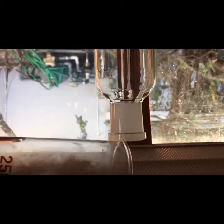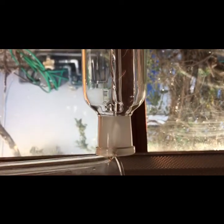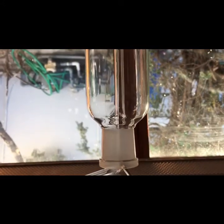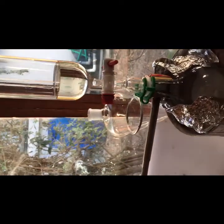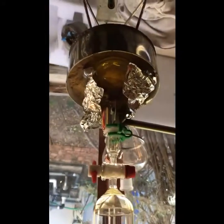Load your dropping funnel with 98% sulfuric acid and drip it slowly into the potassium nitrate. That is what the setup looks like — there is the sulfuric acid reacting with the potassium nitrate. I've covered everything with tinfoil so the light does not decompose my nitric acid.